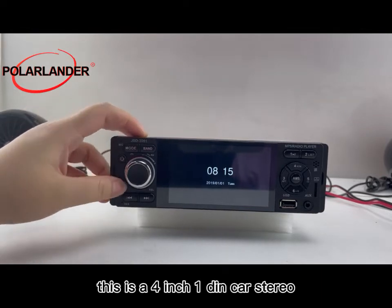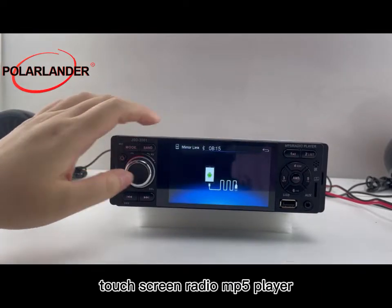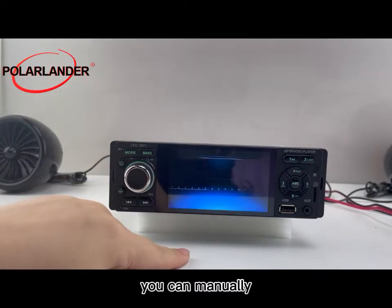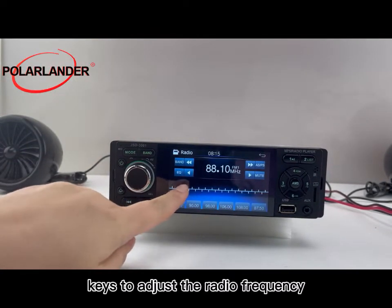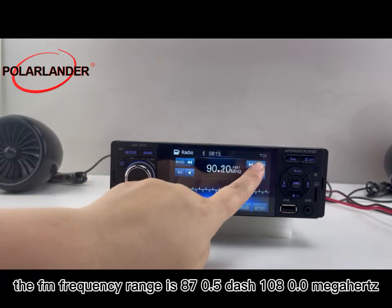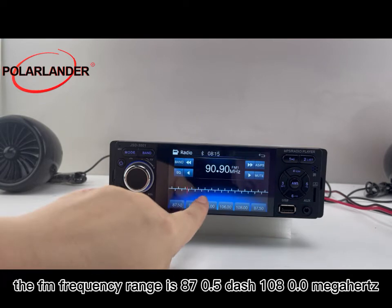This is a four-inch, one-DIN car stereo touch screen radio MP5 player. It has a radio tuner — you can manually click the forward and backward keys to adjust the radio frequency. The FM frequency range is 87.5 to 108.0 megahertz.